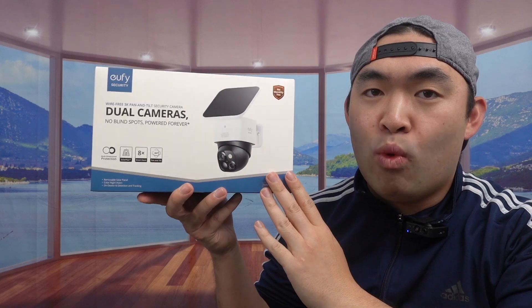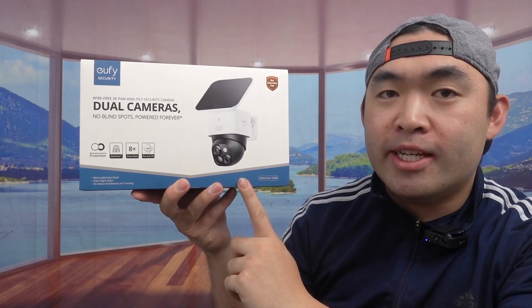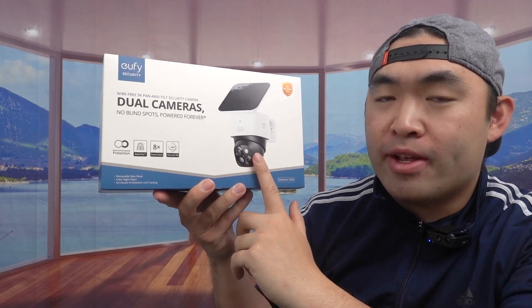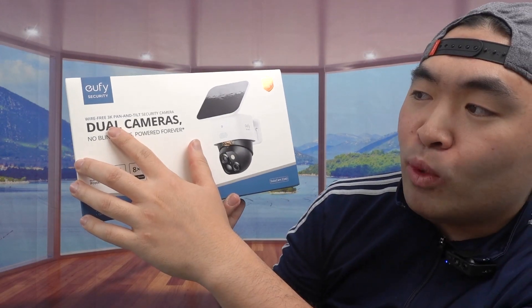Hey G-Squad, welcome back to the episode of Is It Worth It? For today's episode we have this product right here. It's a brand new product from the eufy Security brand — for this product in particular they call it the SoloCam S340.